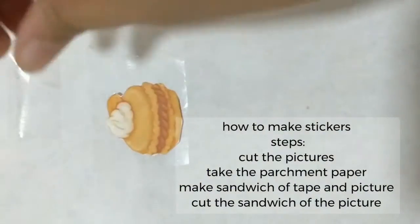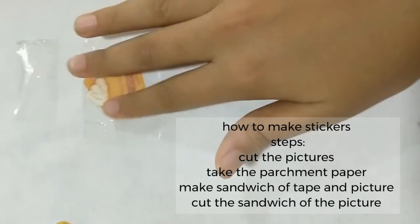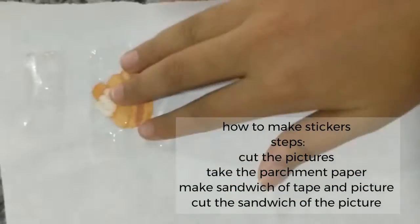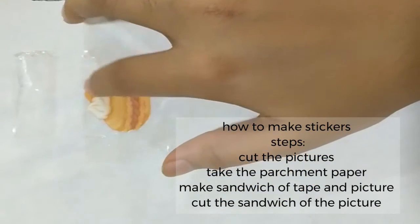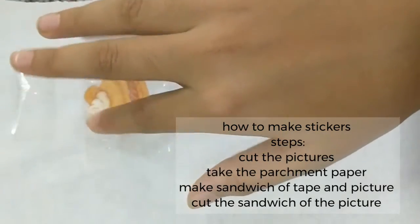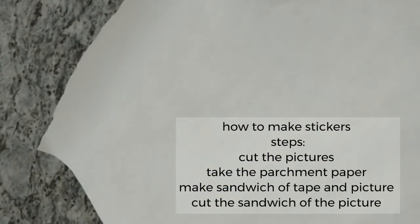Make sure the sticky side of that first layer is on the parchment paper. Then take the picture and place it on the coating. After that, put a second coating of sellotape on top, making sure this coating is bigger than the picture. The sticky side of the second layer should be on the picture — so it's like a sandwich of sellotape with the picture in between.